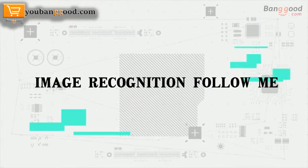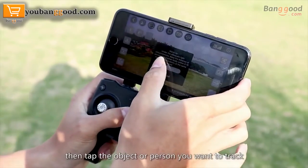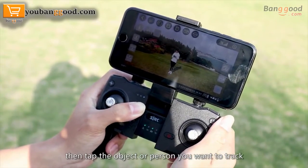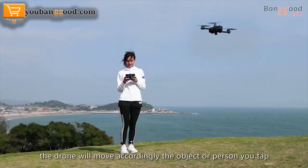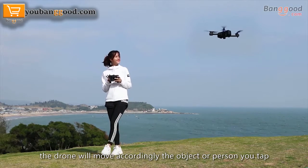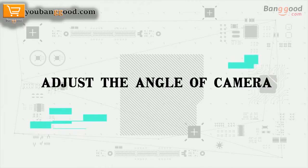Image recognition following: click follow on the screen, then tap the object or person you want to track and confirm your selection. The drone will move and follow accordingly the object or person you tapped.